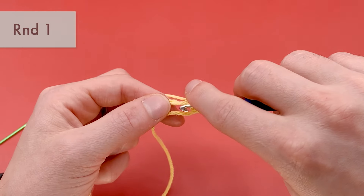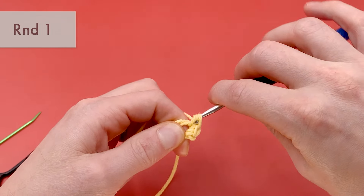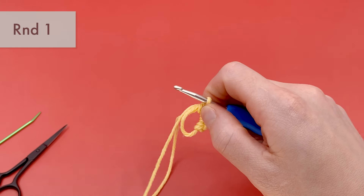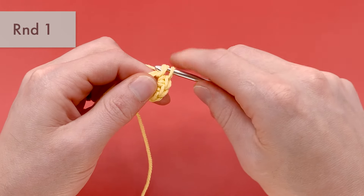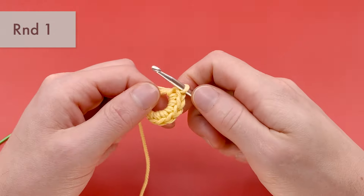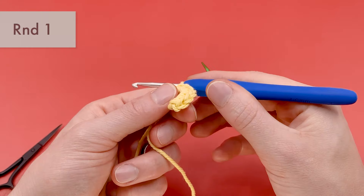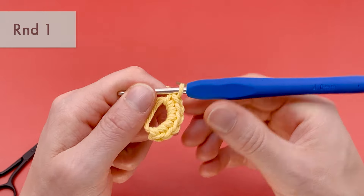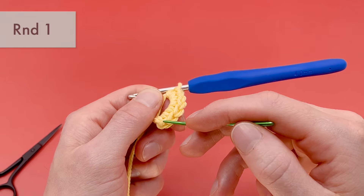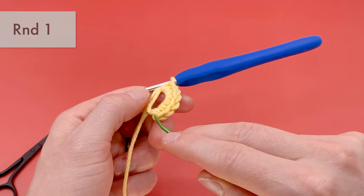Let's make all six single crochets into the magic loop. You should now have six single crochets in a row. To count your stitches, count the V's coming out at the end of your stitches — that's one through six. The very first single crochet you made is going to be very important; it's going to be hard to get into, but that's where we're going to start for round two, so keep note of where it is.